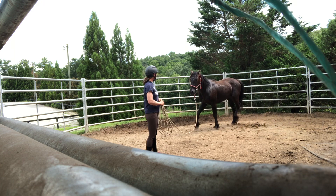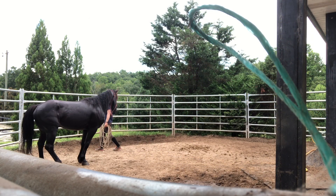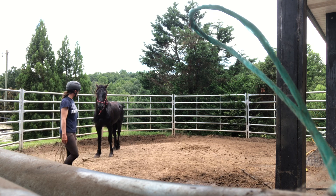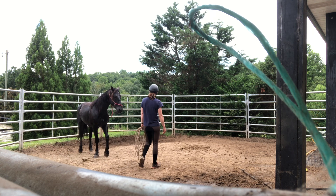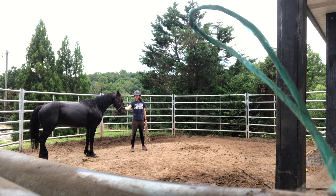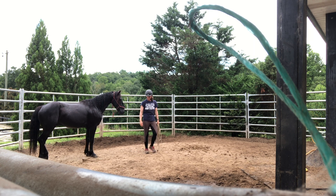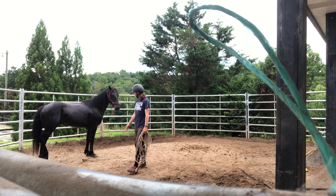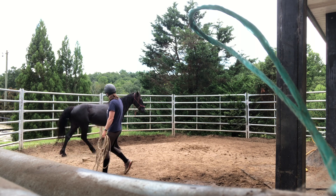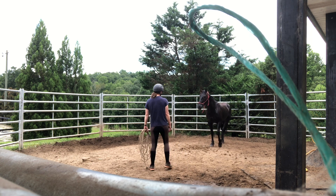There was a really good change — he kind of dropped his head, licked and chewed. So I washed him off and was able to take the lead rope off, just finishing up a little bit of work without the rope on. Doing a little bit of approach and retreat — he's getting better about getting the lead rope on and off in the round pen. I've only been able to do that in the stall before, so this is a big change for him after this session.